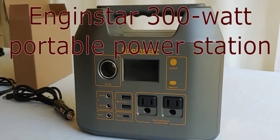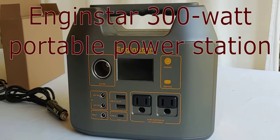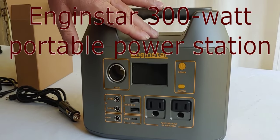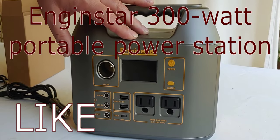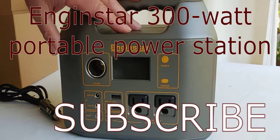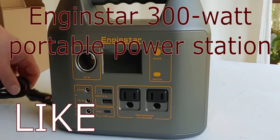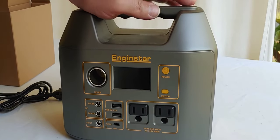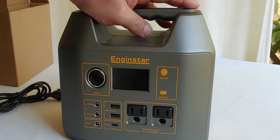Hello all, Shoestring here. Today I'm going to talk about this inexpensive power station I've gotten. It's called an EngineStar and it is a 300 watt little device here, and I picked it up because I have several uses for this in my system.